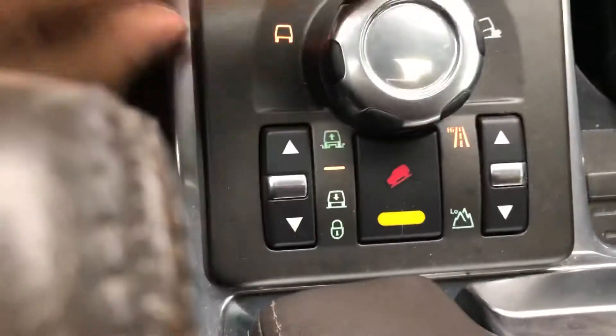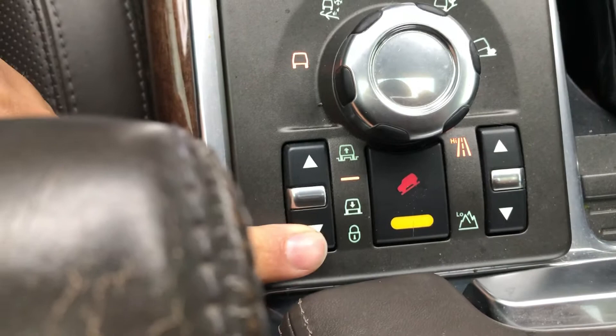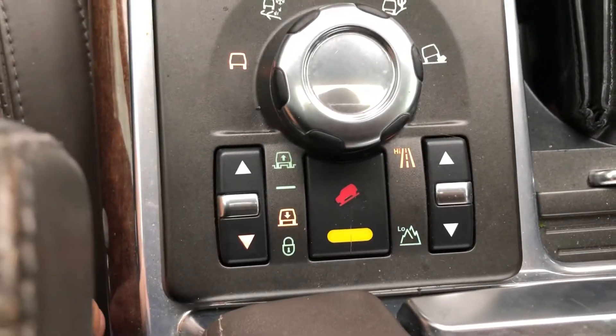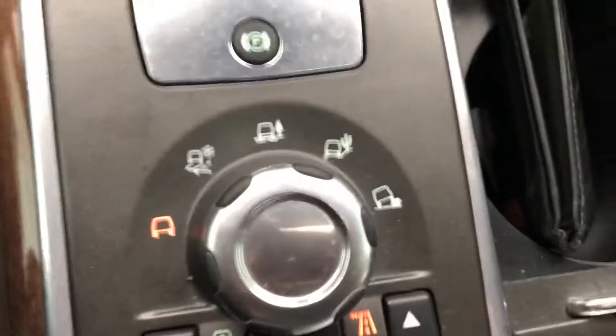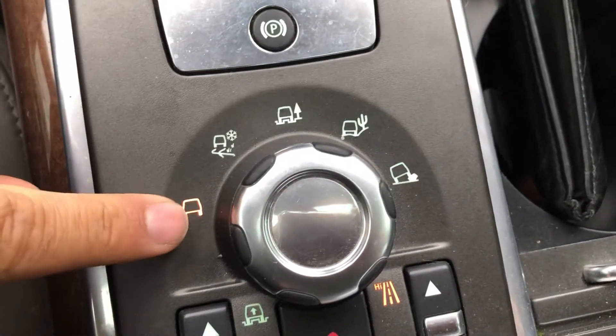Let's start doing the off-road stuff. Right here you got height selection. I'm about to put it on the lowest mode — you have to make sure all the doors are closed first. You put it in the lowest mode and you hear the air suspension letting down. Right here you got your terrain selection system.